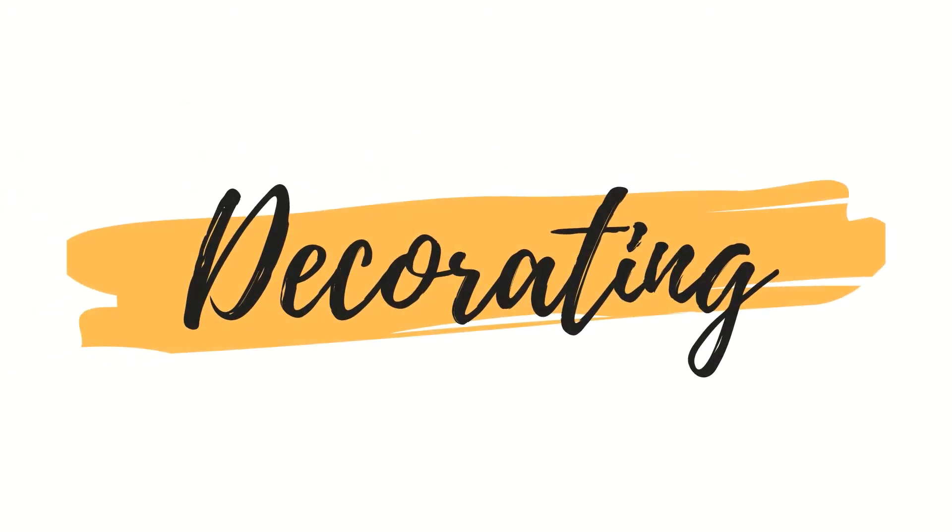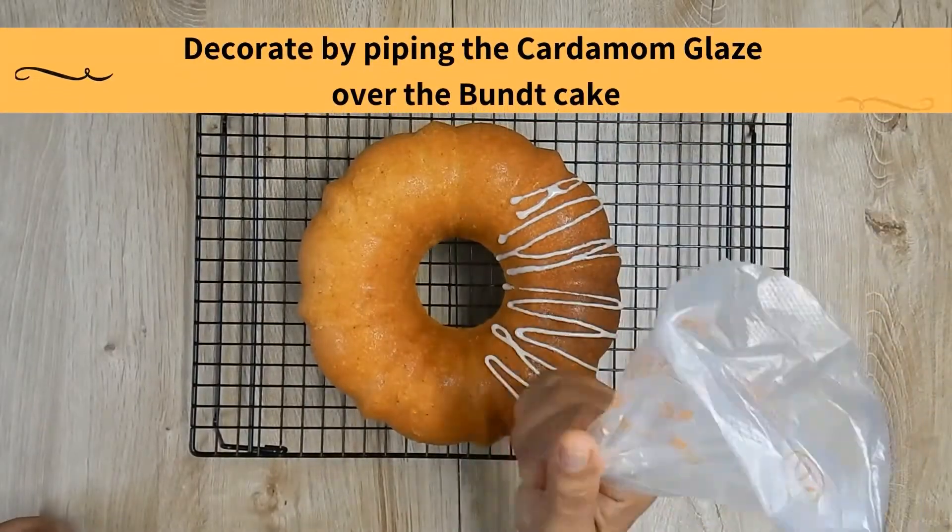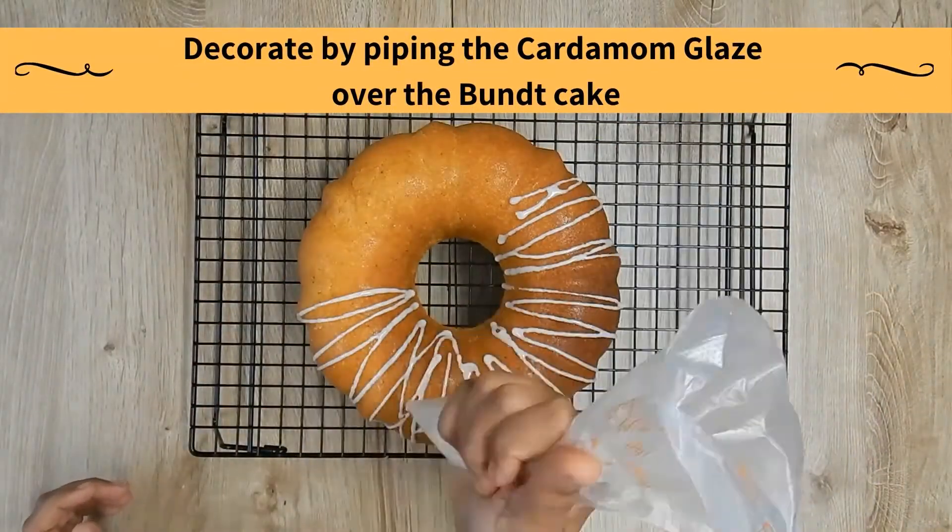Decorating. Decorate by piping the cardamom glaze over the bundt cake.